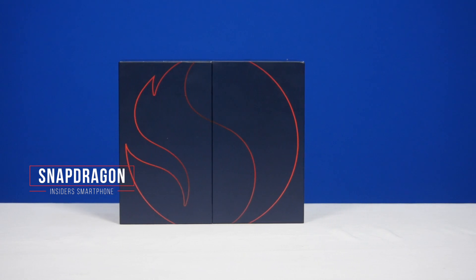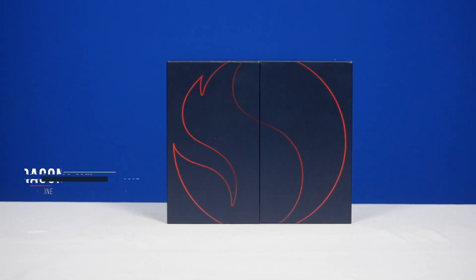Hello everyone, welcome to 499. We have a really exclusive device here to unbox today — it's the Qualcomm Snapdragon Insider Smartphone. That's a big name. Why we're excited about it is because it's packing the best of Qualcomm technologies in one package, to showcase the best of Snapdragon. The Snapdragon ecosystem contains all of the technologies — not only the smartphone aspect but also the Snapdragon Sound as well.